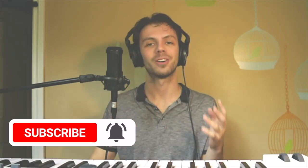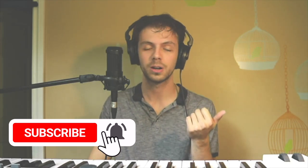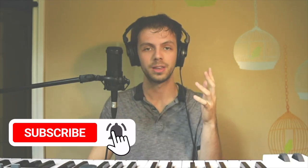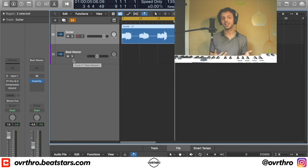I've made this video three times already and every single time something's gone wrong. The audio wasn't working or the video wasn't working or just something. Basically what I'm telling you is I have all of the elements to this beat already made, but I'm going to go through exactly how I made it and the techniques I used to make it sound good, so that way you can make a beat like this for yourself.